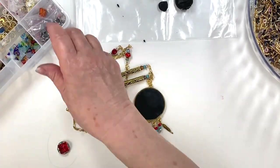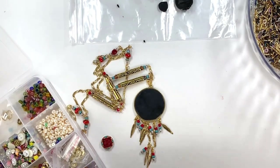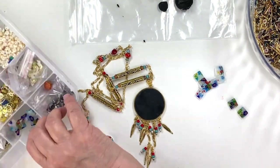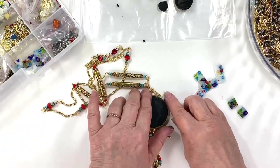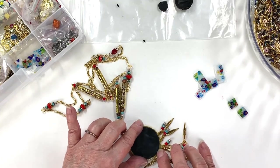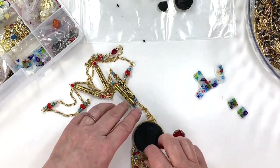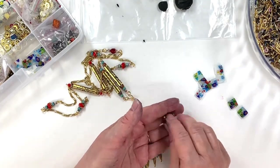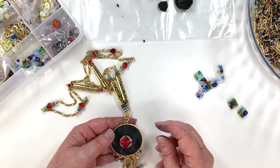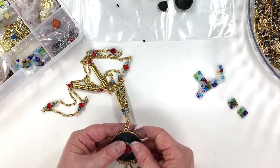Now we're going to start. I'm going to take this beautiful Czech button — it's a button cab, you see where the shank would have been? It's not there, so it's flat like a stone. I'm going to center it in the middle of my pendant the best I can, but I don't think I'll push it down yet because when I put my pieces around the edge, I'll know a little bit better. How beautiful is that? And doesn't it go pretty with the beads in it too?